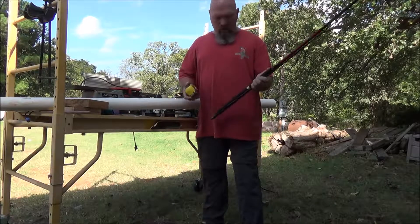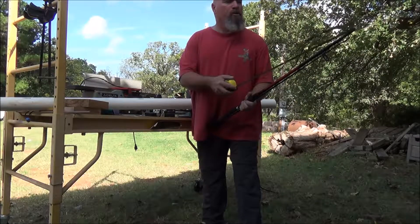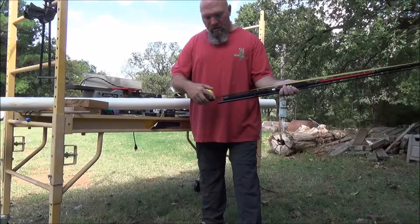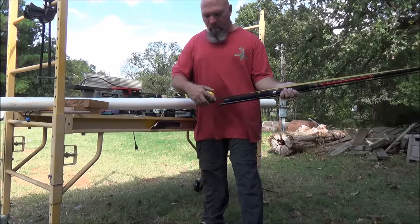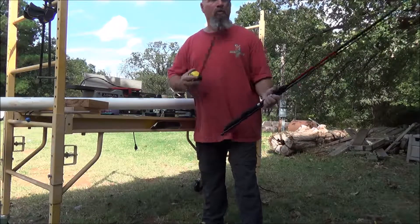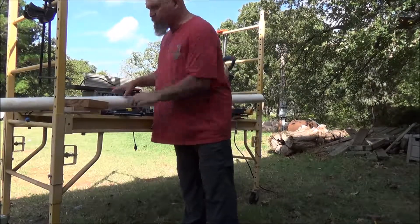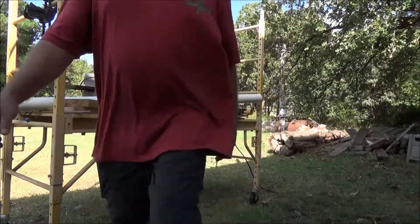Always measure twice, cut once. In my case, measure three times, stare at it for a while, study it, measure it again, and then cut. I want to go ahead and bring it up to 41 inches even — that's why you measure it twice. So 41 inches, cut it off, and be ready to glue up the ends.